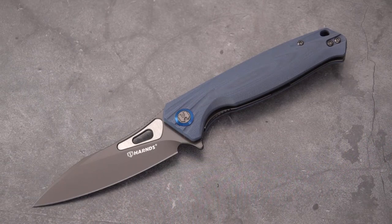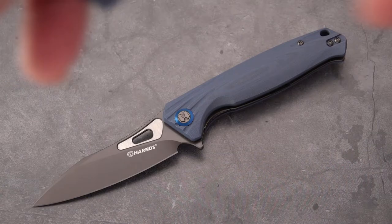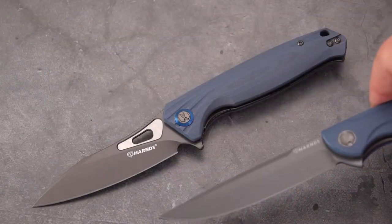Welcome back Blade Fans. This old sword, once again, with another Harns knife. When I say another — I've only reviewed one. That one was this one: the Assassin.